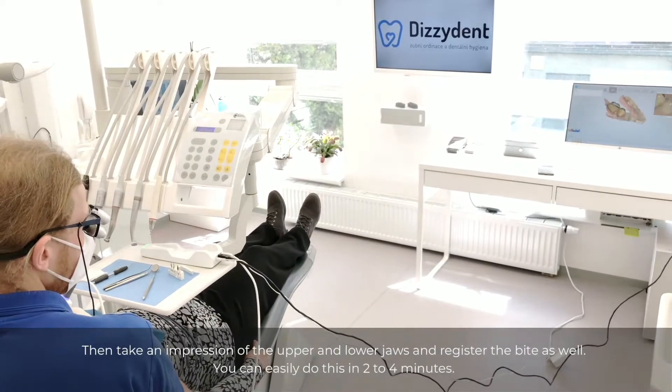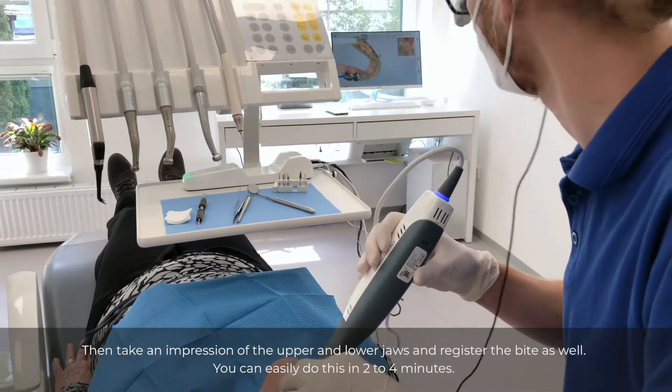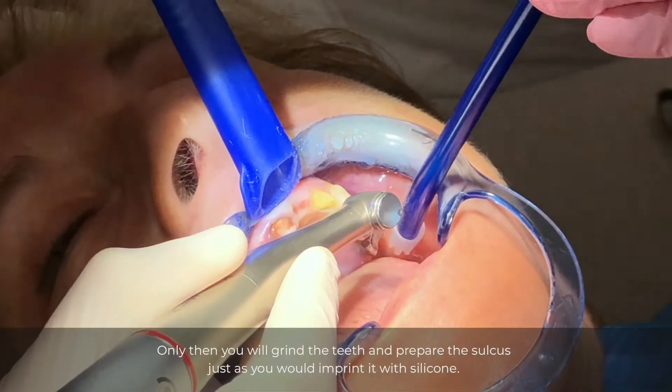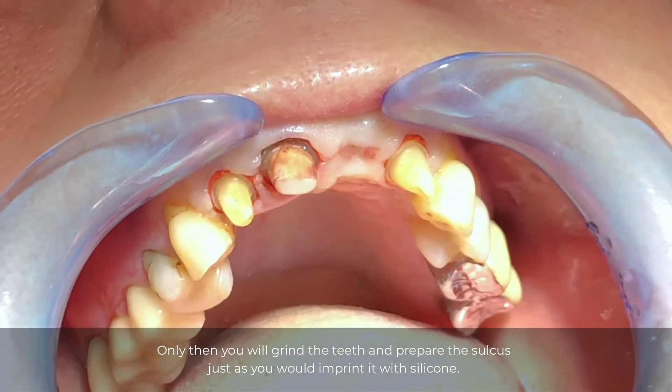Take an impression of the upper and lower jaws and register the bite as well. You can easily do this in two to four minutes. Only then you will grind the teeth and prepare the sulcus, just as you would imprint it with silicone.